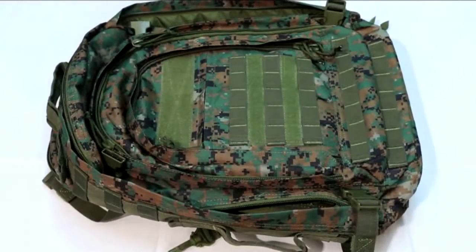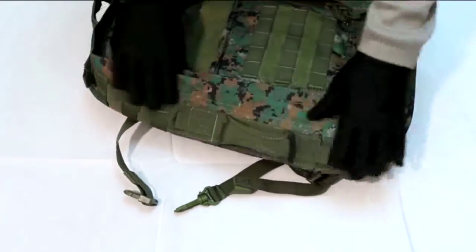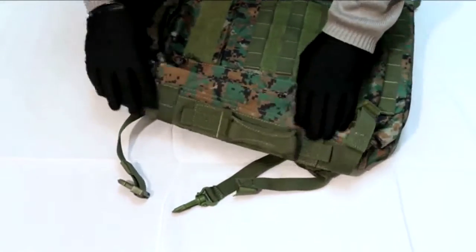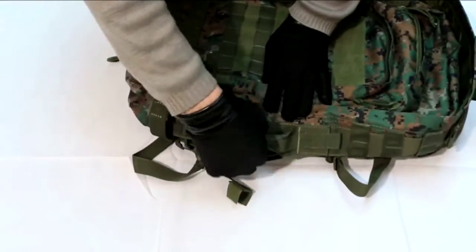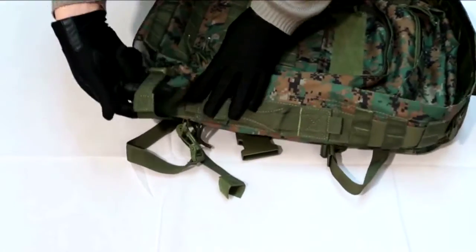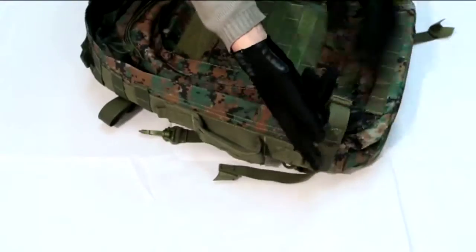This bag may be held by the top or the sides, thanks to convenient carry straps. There are also heavy duty carrying handles on the sides for a variation of carrying positions. Practically everything on this bag is adjustable by MOLLE snap closure buckles, which enable the whole bag to be tightened to the wearer's convenience.